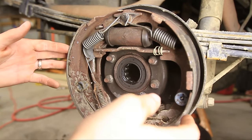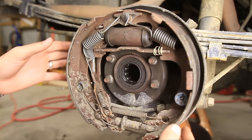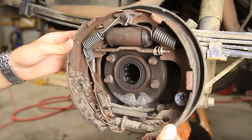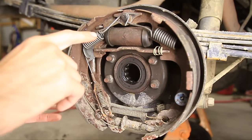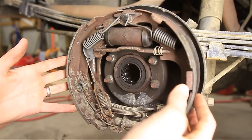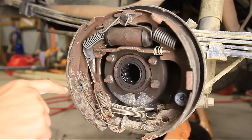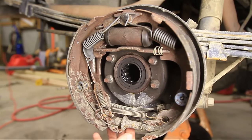So here are your drum brakes. They're pretty much all the same on any vehicle — there might be slight differences but basically they're all very similar. First off you've got your wheel cylinder here, you've got your brake shoes here, you've got a bunch of springs and all kinds of little brackets and things like that, and then what we're going to be dealing with today is this self adjuster down at the bottom.